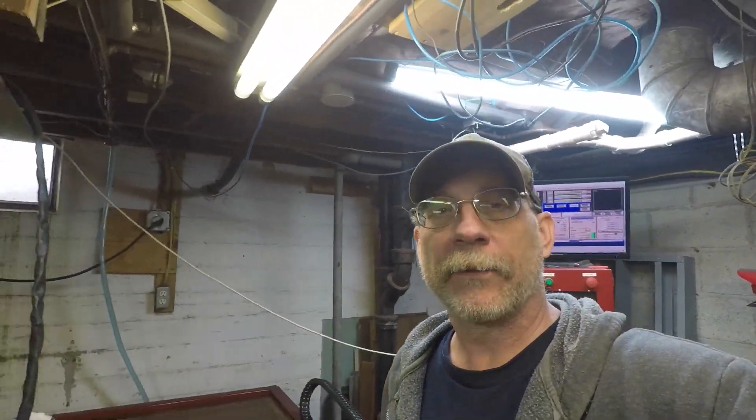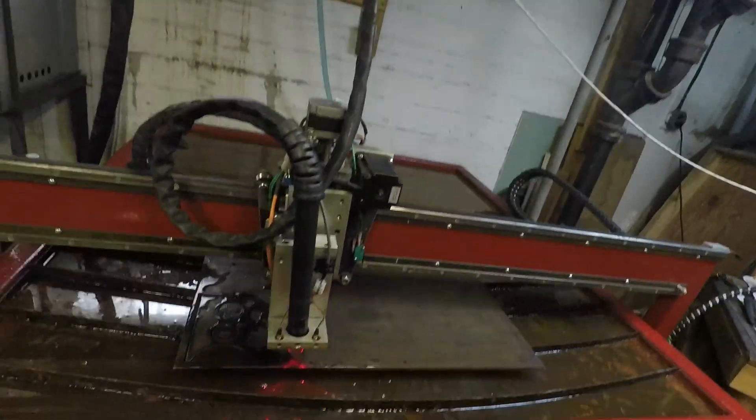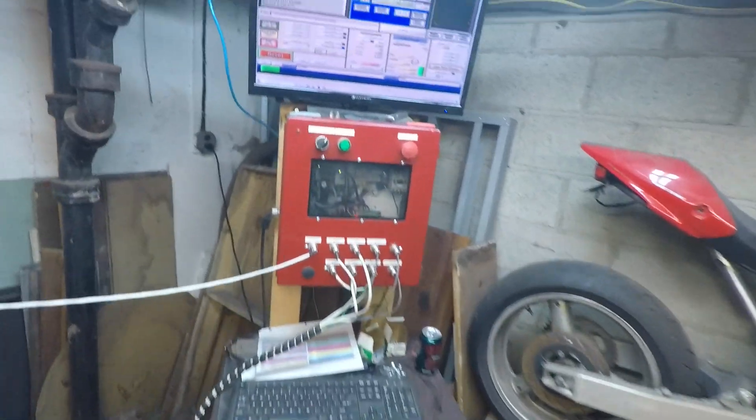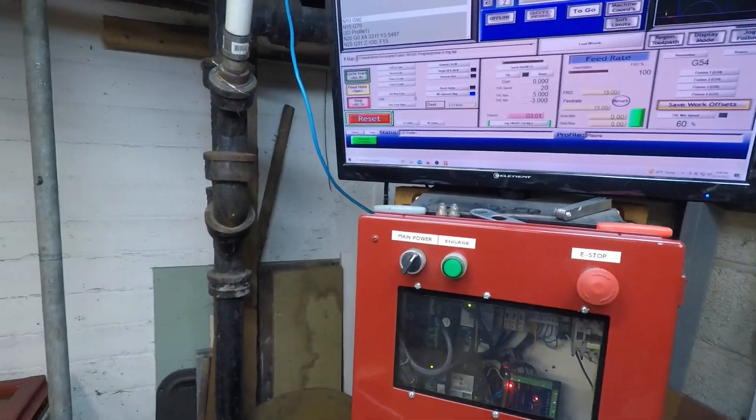I'm back at this garage — Sunday. Got a few pieces drawn up in Fusion. I already cut the second one here. Let's see if I can get it done right.